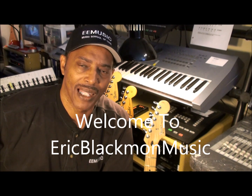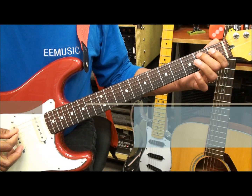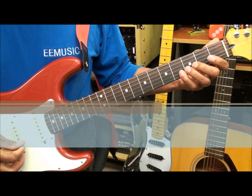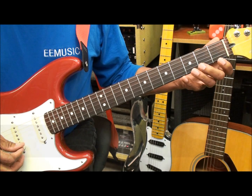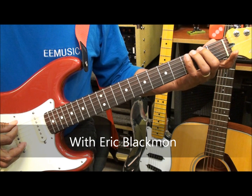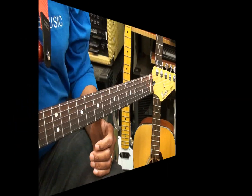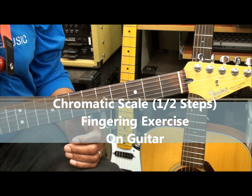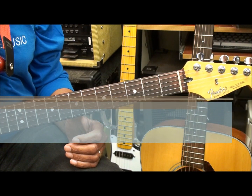Welcome to Eric Blackmon Music. Hi, and welcome to my tutorial on how to do a chromatic fingering exercise on guitar.